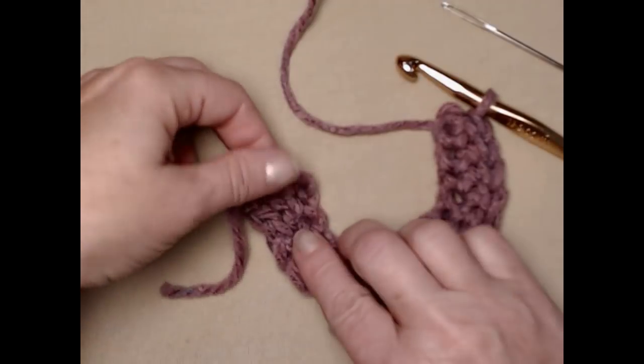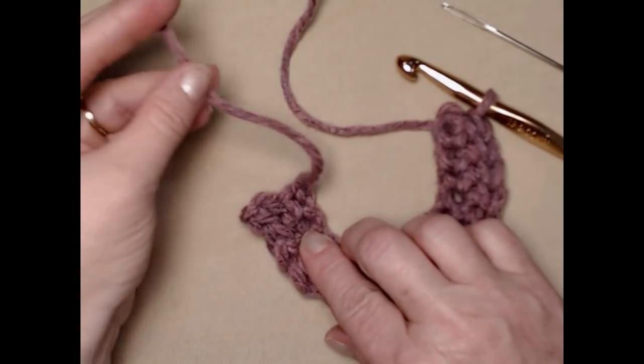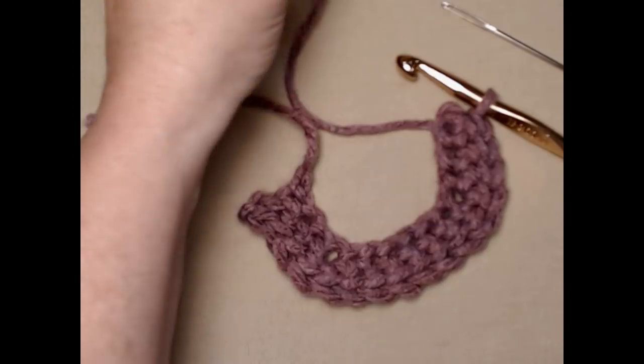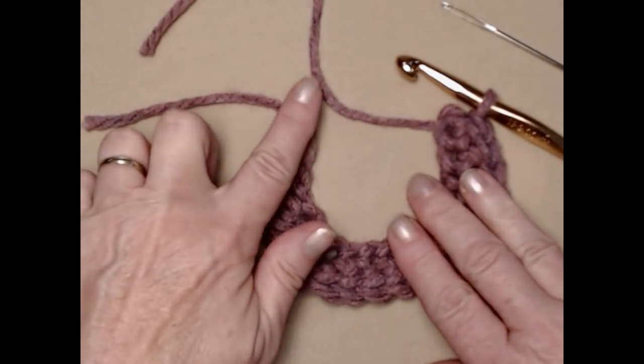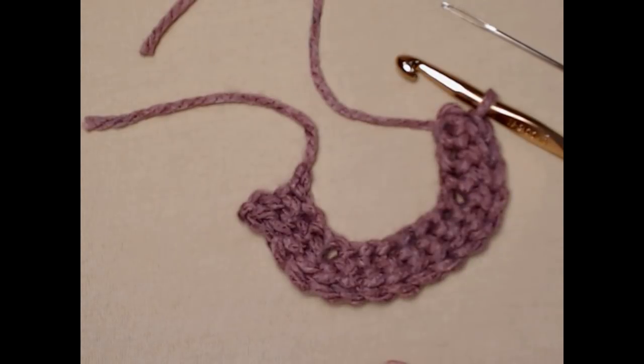There's our handle. Now we have a tail here — make sure you have a nice long tail at the beginning and then a nice long tail at the end, about eight or ten inches. We're going to use these two tails to sew it on to the side of our coffee cup.